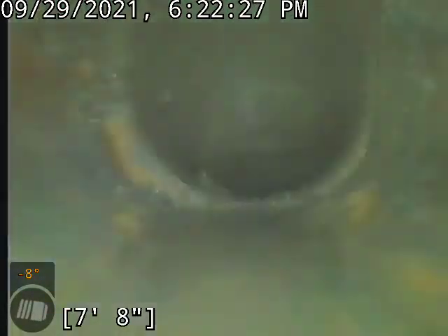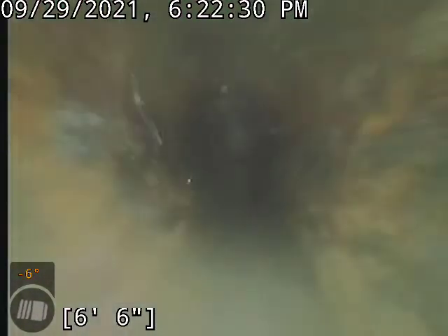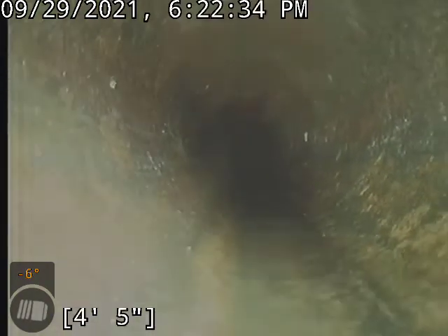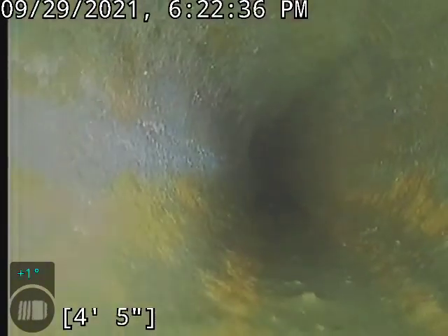Now we're coming up to the level that we accessed this. We did access this through a floor drain here in the mechanical room. So this is our floor drain right here, kind of in the bottom portion. All right, thank you for watching.